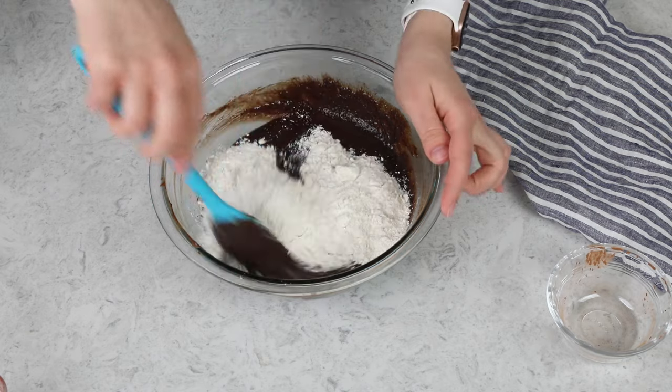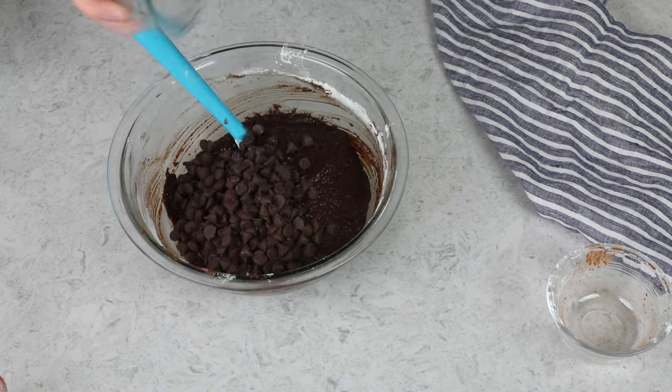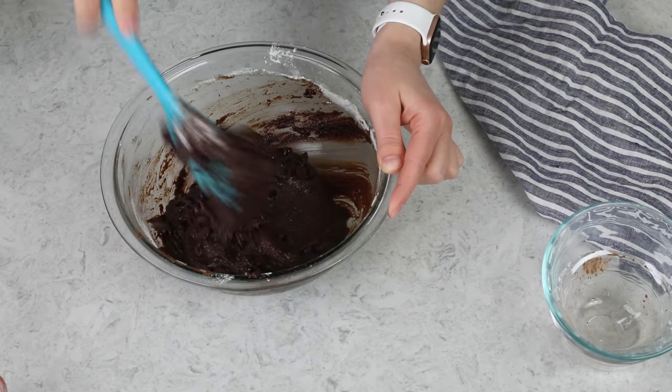For this recipe you only need one cup of all-purpose flour, so we'll stir that in as well. Once everything is nicely stirred together, if you would like, you can add another three-fourths cup of semi-sweet chocolate chips for some added chocolate. Who doesn't like some extra chocolate?